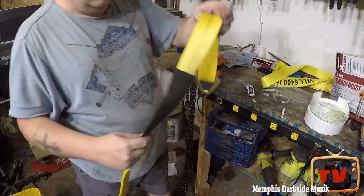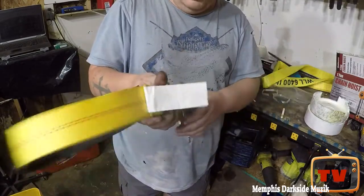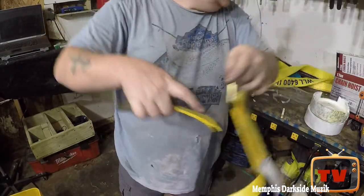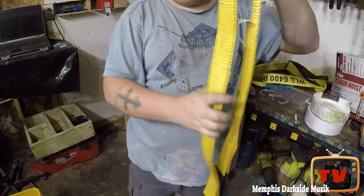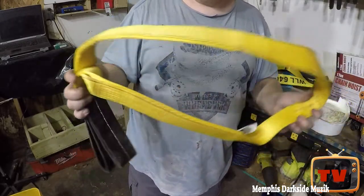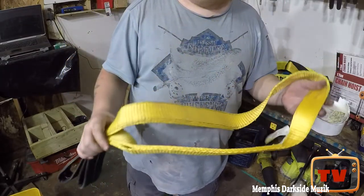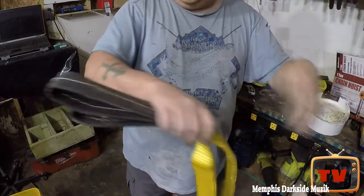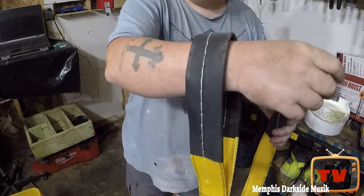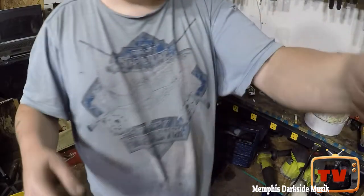This is what came with my other hoist — I haven't posted that video yet. It's made like that. Then I got another one — this one is from Amazon. I'm not being paid, sponsored, or promoting this. I'll leave the links down in the description below. It also has these clasps on it — like handcuffs.